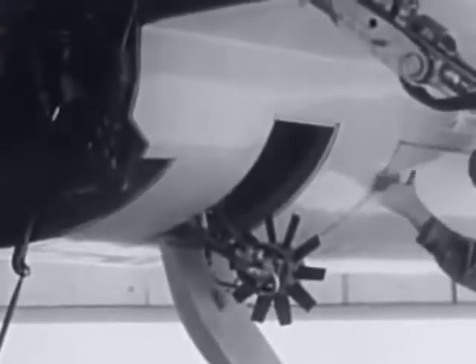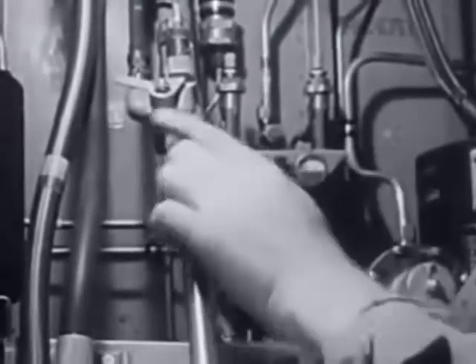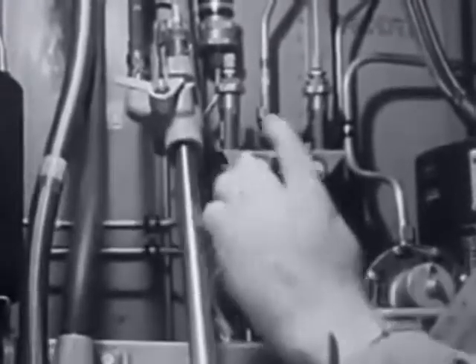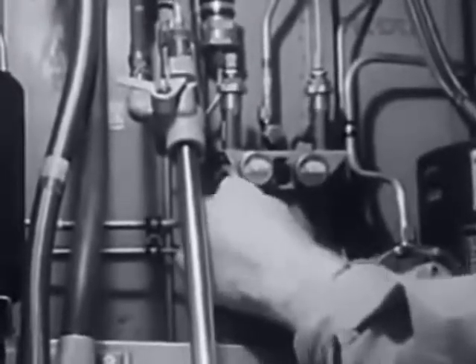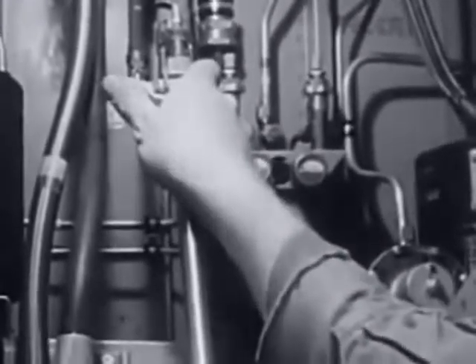When you get to the ram air turbine compartment, inspect the blades on the turbine. Then check the hydraulic reservoirs for fluid level, the accumulator gauges for proper pressure, and look for any leaks or line damage. Release the latch and make sure the door shuts securely.